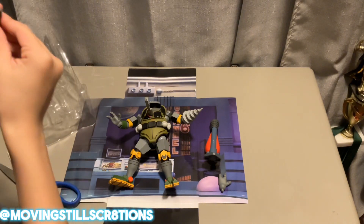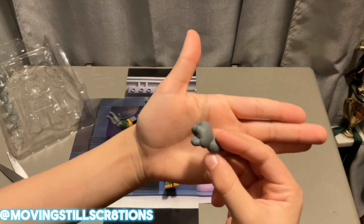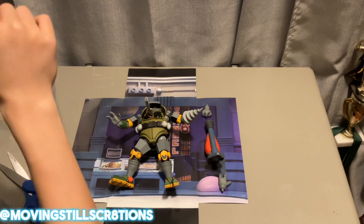I got a normal fist hand, looking pretty sharp. And we got another fist hand.